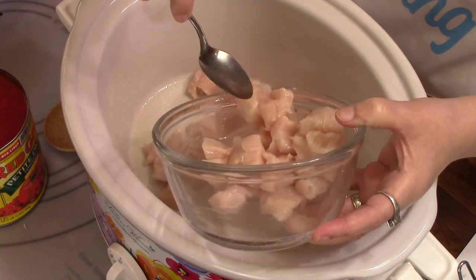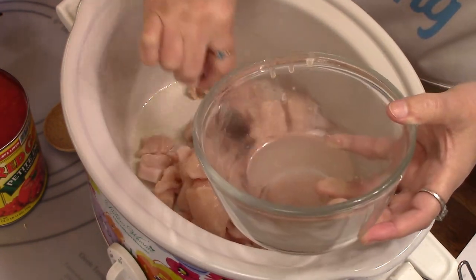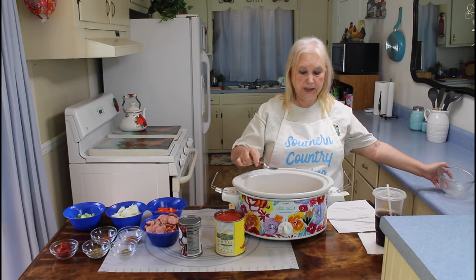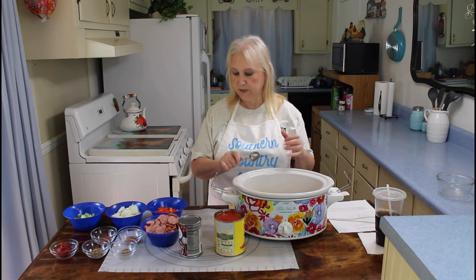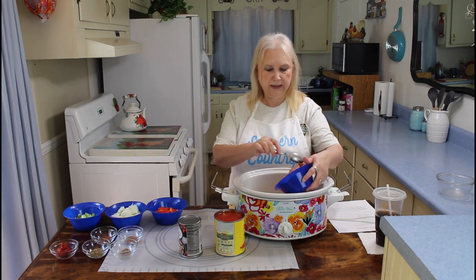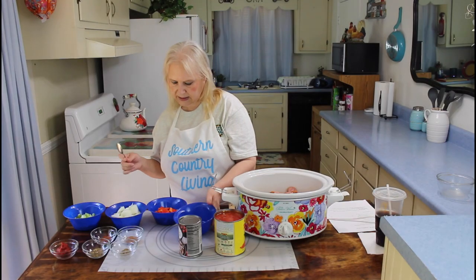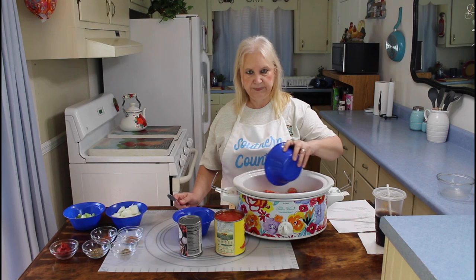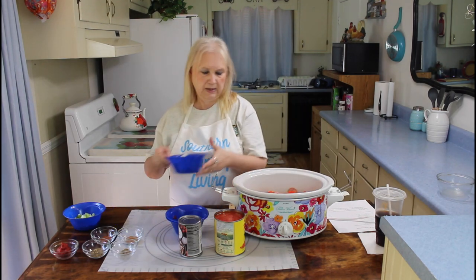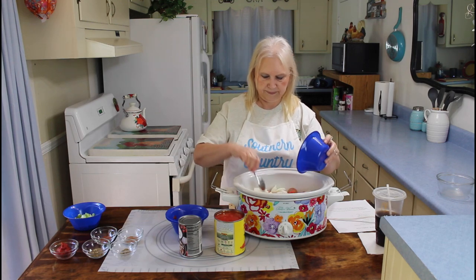I'm going to be cooking this on high today because we're going down to my granddaughter's house. You can also cook it on low for seven to eight hours. Now I'm going to be putting in my sausage, then my bell pepper — this is the red one — and this is a whole onion. I did spray my crock pot.